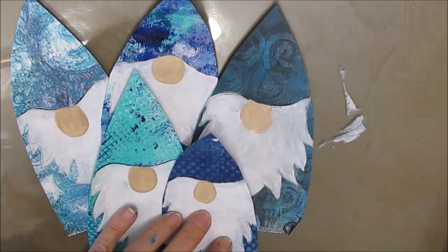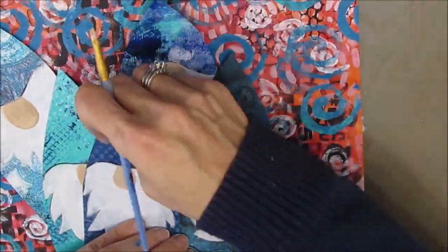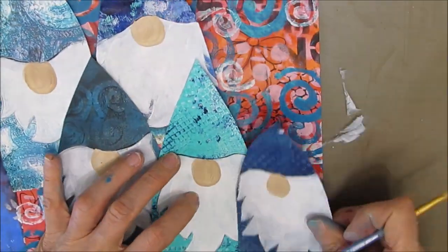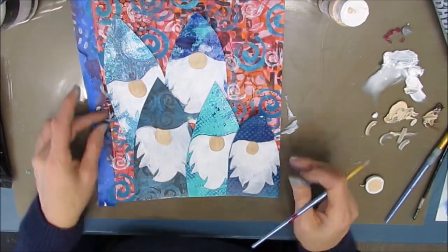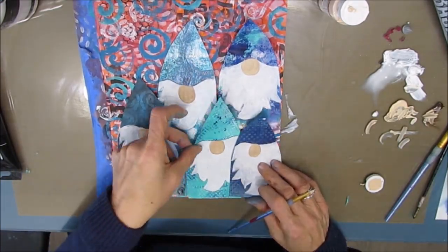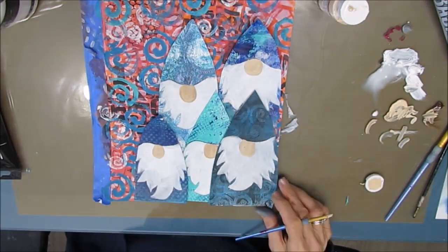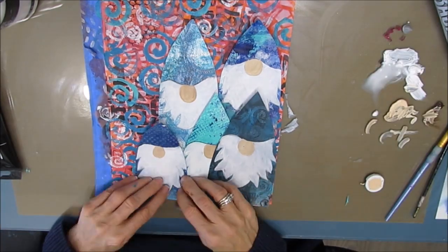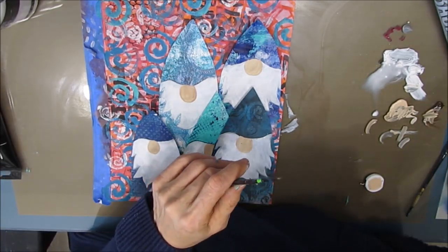I put these gnomes in this orientation and thought, oh I really like that instead of putting them all in a row like before. What if I turn the page this way? I started playing around with the orientation, keeping in mind I wanted to put some kind of quote. I really liked this orientation — kind of staggering them in layers. So, happy accident — it's not over till it's over.